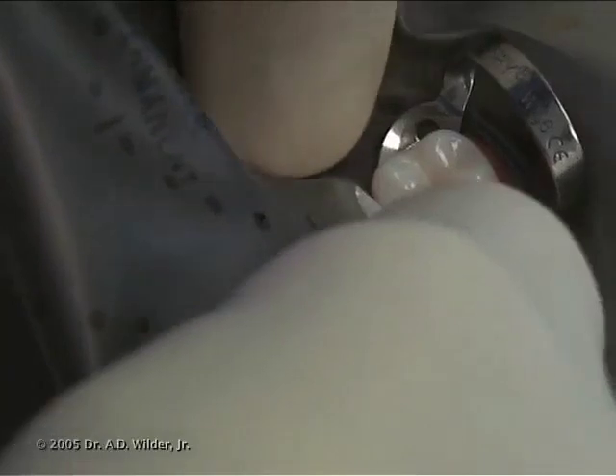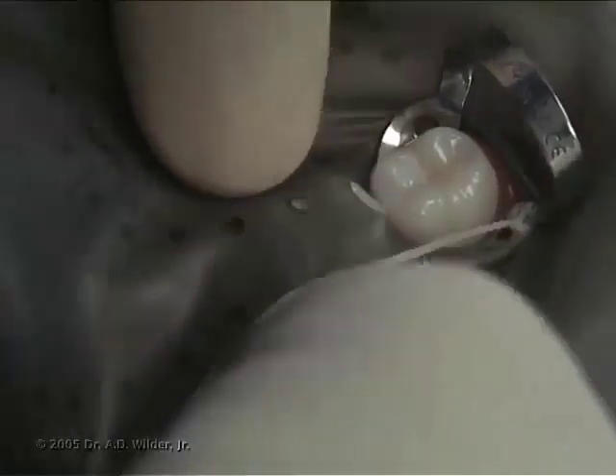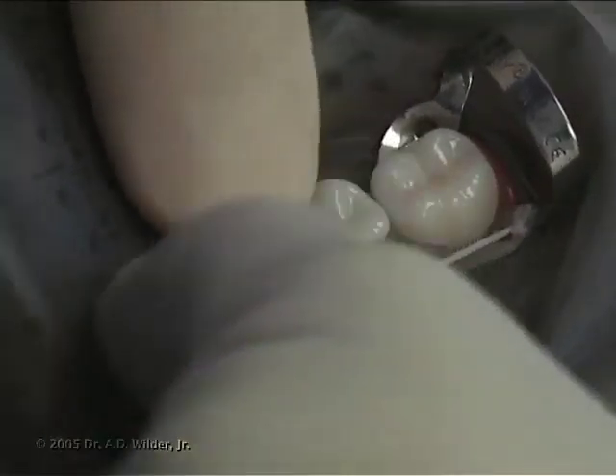Gently work the rubber dam around and underneath the clamp as well as around each tooth with your fingers. A water-soluble lubricant or simply saliva can help the segments of the rubber dam work in between adjacent teeth a bit easier.